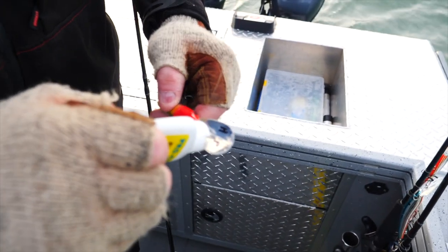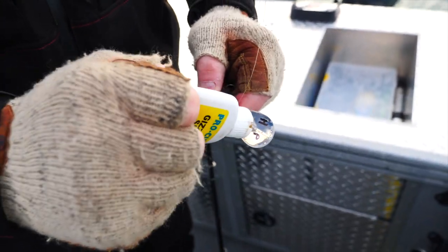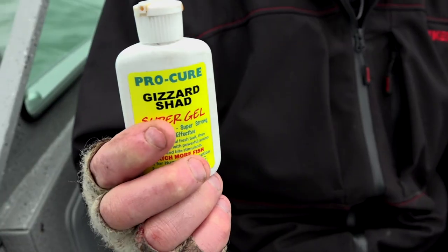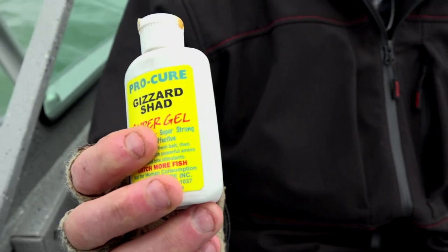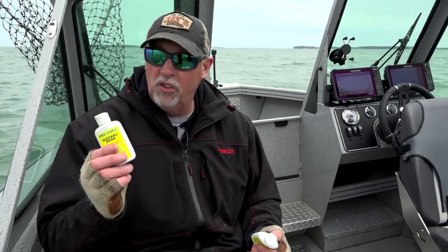We've been using Procure products for some time now, and there's a lot to choose from — maybe too many, it gets confusing. But if you're a walleye guy on Lake Erie, gizzard shad is one you're going to want to lean on, because there's an awful lot of gizzard shad in this system, and it's a common forage base that these fish concentrate on. Gizzard shad works real well here on Erie.